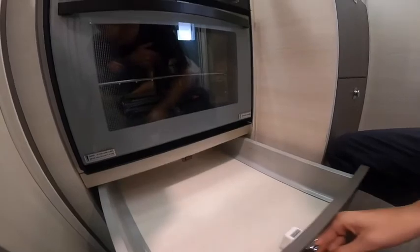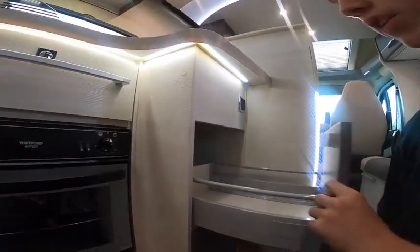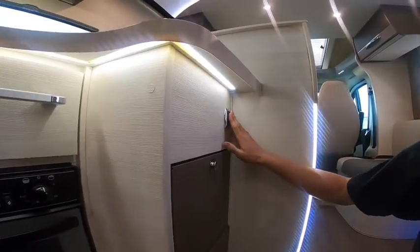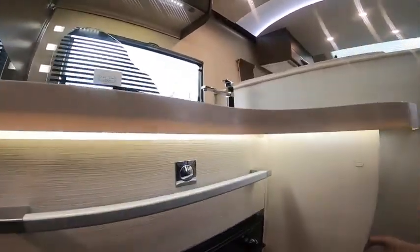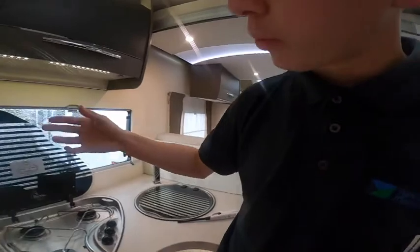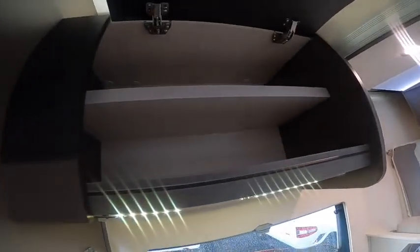You've got a slide-out drawer underneath your oven, and then two slide-out pan drawers. There's a 230 volt socket here which works when hooked up but not on battery power alone. There's also a little light underneath the worktop with a storage cupboard above.